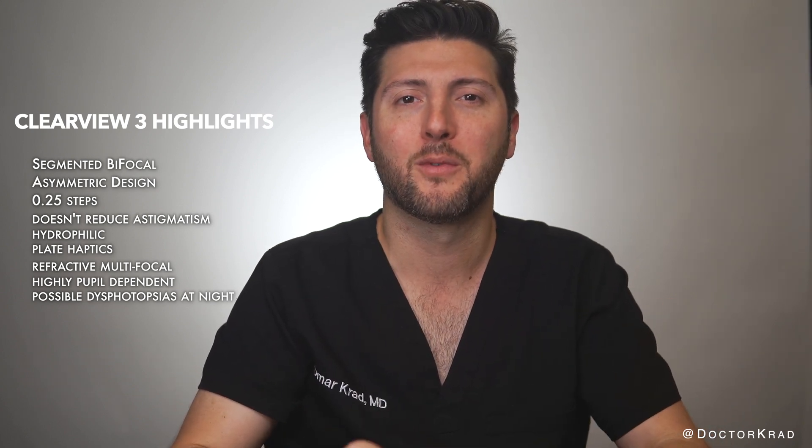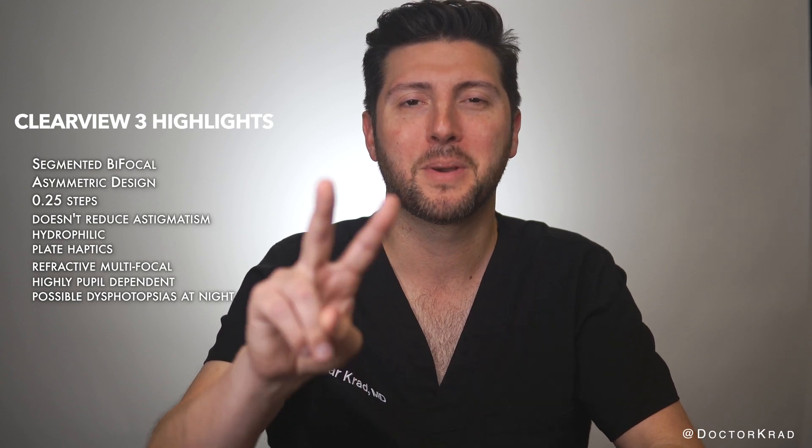I hope you found this video helpful. Thanks for watching. I'll catch you guys on the next one. Bye.